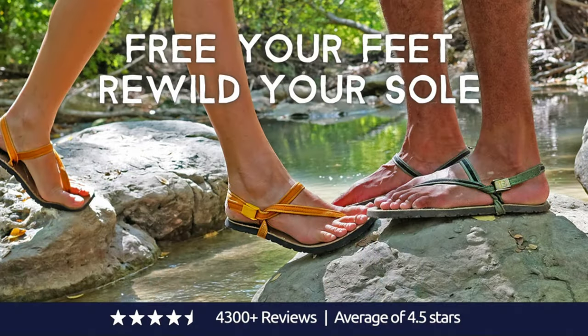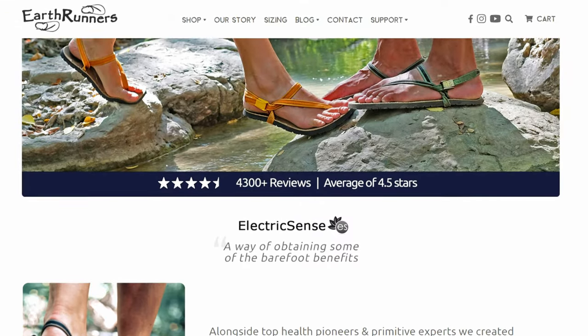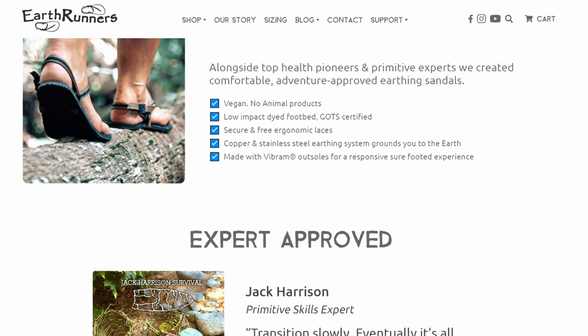I went with Earthrunner based off of, first of all, their popularity, and second of all, their very professional website. But what about the product? Well, I think they nailed that, and if you stick around in this review, I'm going to go over why I think that Earthrunners are well worth the price, and maybe help you decide if a minimalistic pair of sandals is right for you.